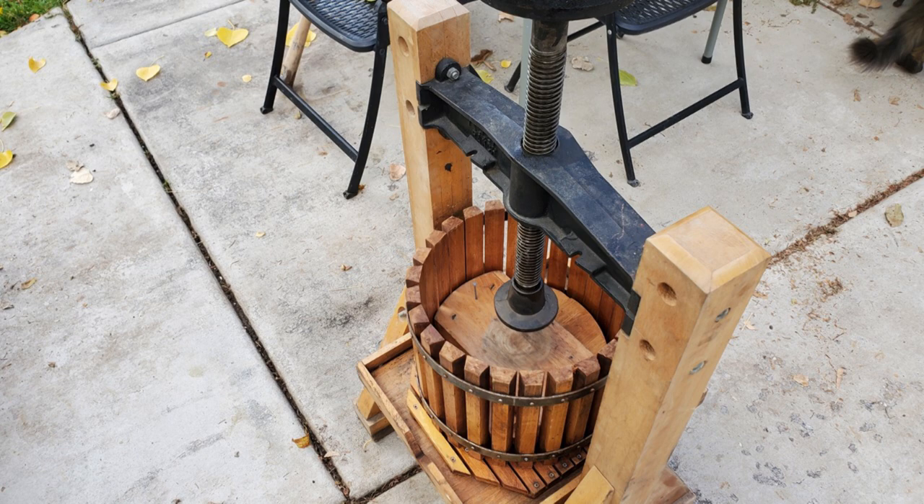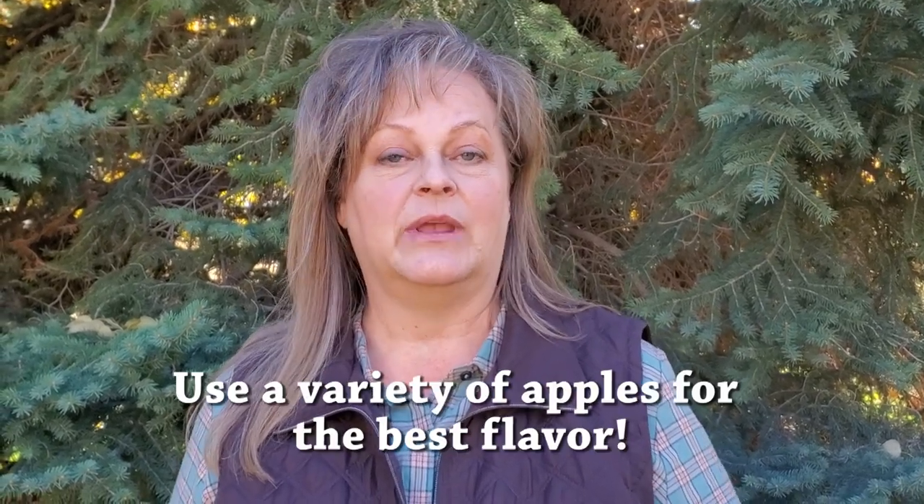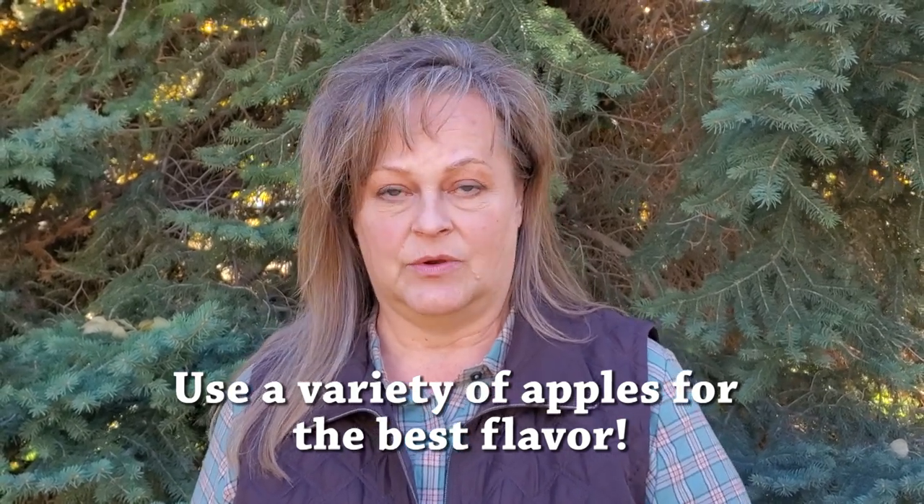We found that the best way to get good flavor for our juice is by using multiple kinds of apples. We started our morning by picking all the apples off our trees — we have four different varieties — and a family member gave us a few boxes of a different variety, so that gave us five varieties, which gave us really good dimensions for our juice.